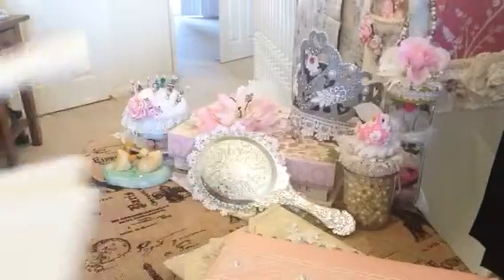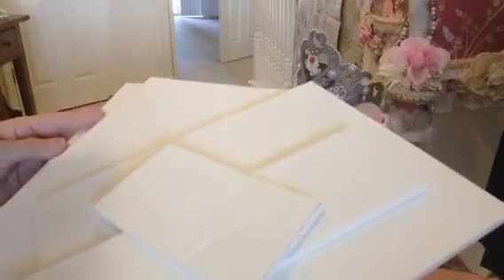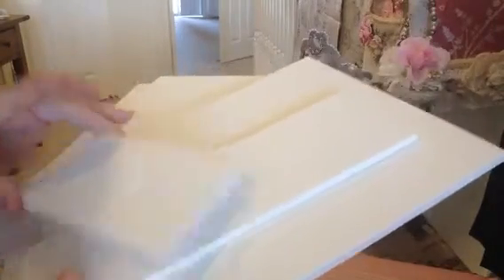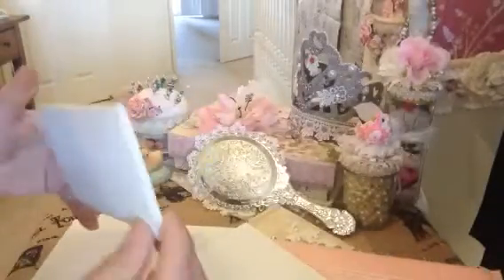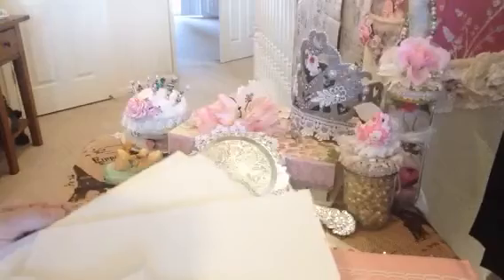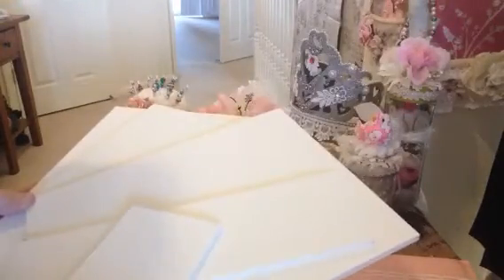I get these foam board pieces. This comes from Elmer's and it comes in a four pack. I like it because it's not big and bulky, but you can also get it at all kinds of office supply stores. You can also get it from Dollar Tree but the Dollar Tree version is very flimsy. I like something that can hold up because you're going to be using it quite a few times hopefully, and it just withstands all the wear and tear and the bending and it holds through shipping very well.